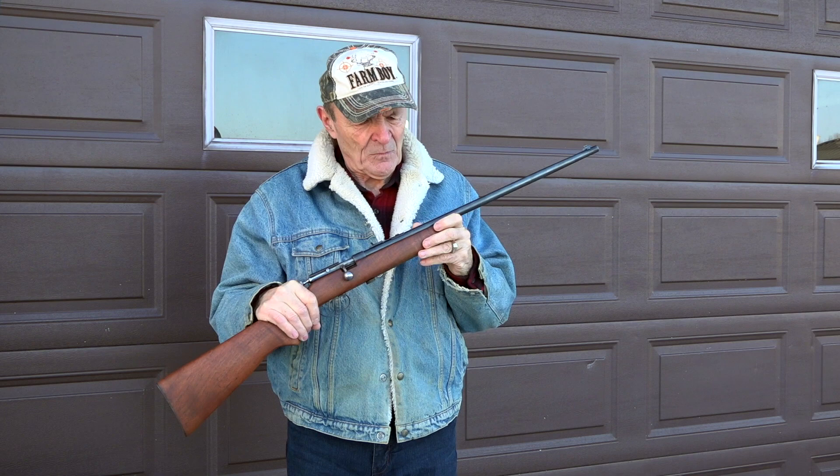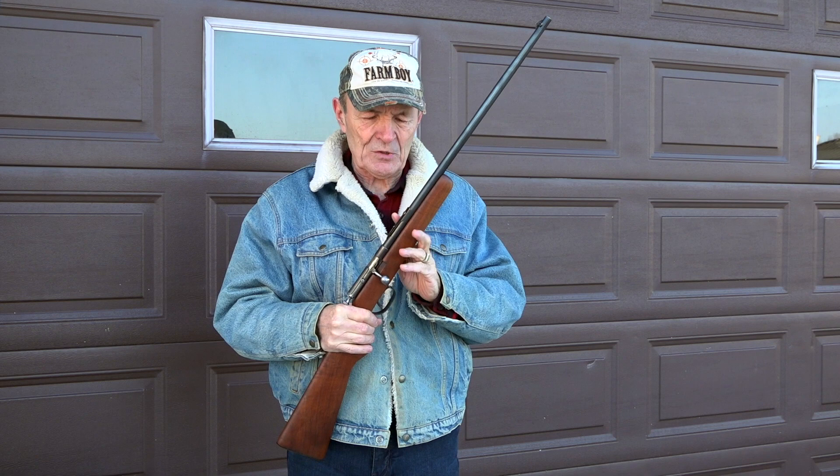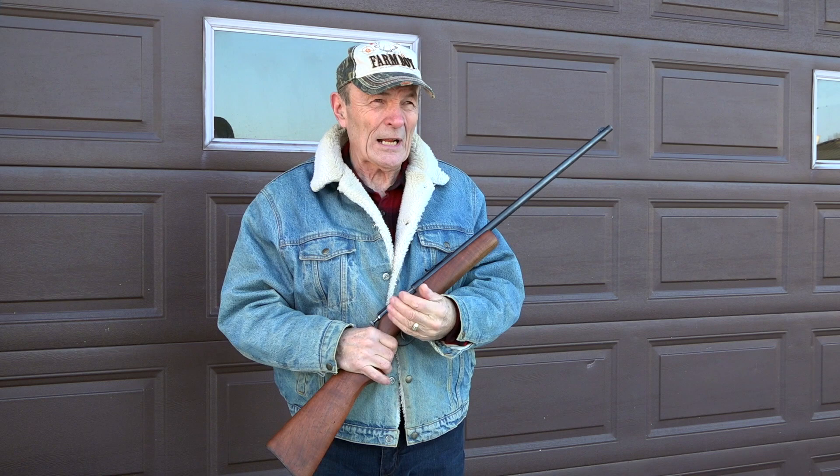This is a very old Cooey Model 39. I know it's old because this particular Cooey was made by the Cooey Machine and Arms Company. They changed their name shortly afterwards. Eventually, Cooey was purchased by Winchester, and you would then buy Cooey Winchester rifles, but this is a very old one.